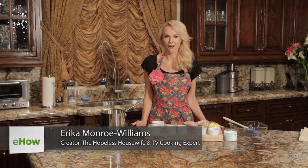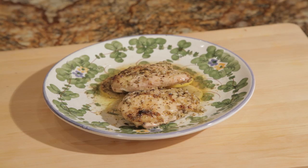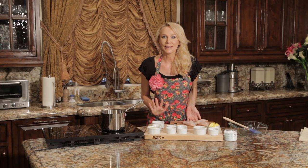Hello, I'm Erica Monroe-Williams, creator of TheHopelessHousewife.com and TV cooking expert. Today we're going to be making a Baked Lemon Butter Chicken Breast recipe. We're going to be doing this for two, and this recipe can easily be doubled for four.